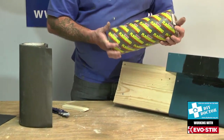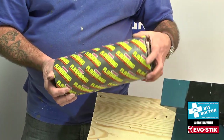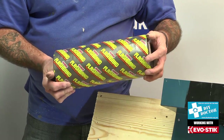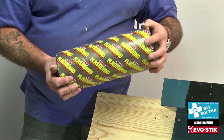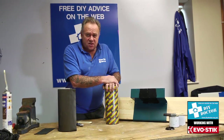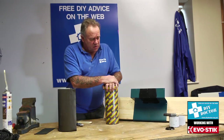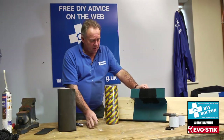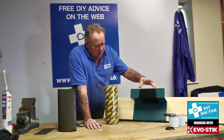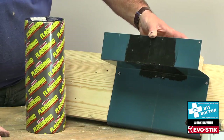We're looking at adhesives and tapes, and in particular something that we call flashband. Flashband is a flashing tape — we call it a self-adhesive lead in the trade. It's not lead of course, it's simply flexible flashing and it's great for repairs to pretty much all sorts of roofing. Today I'm going to show you a mock-up of a galvanized powder-coated tin gutter.